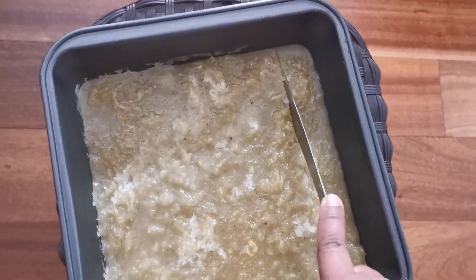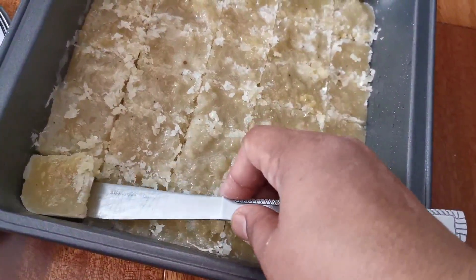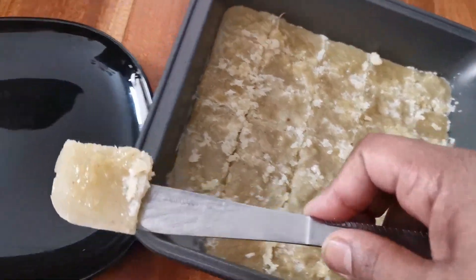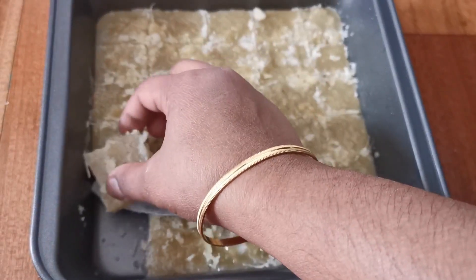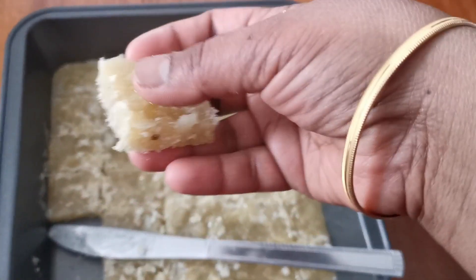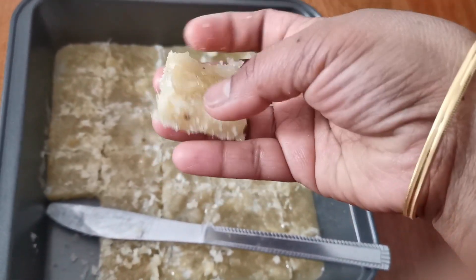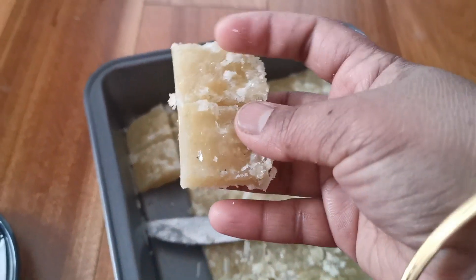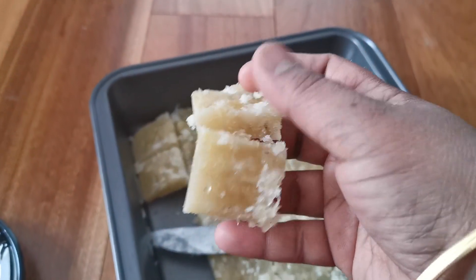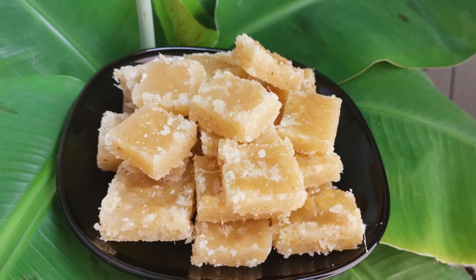We will cook it for 10 minutes to eat. Cut the juice in the pan.